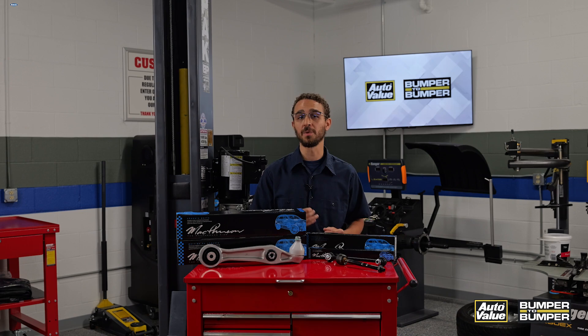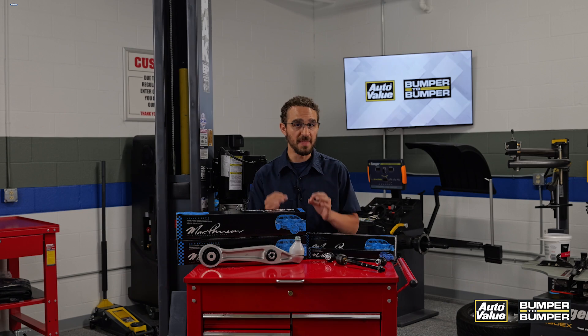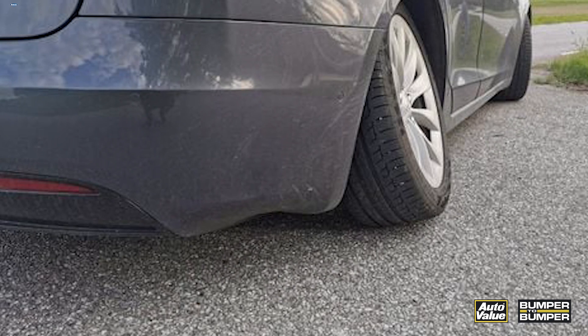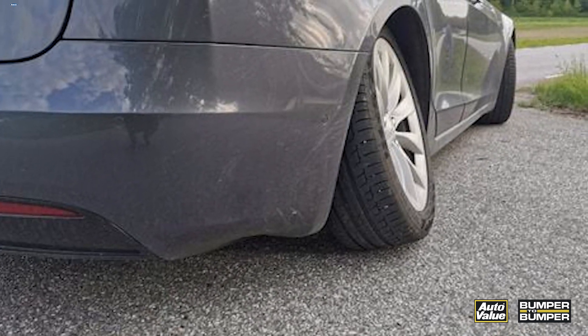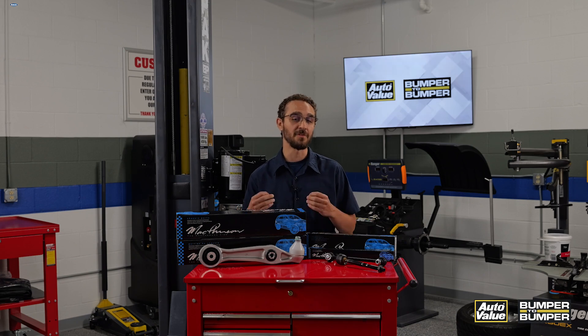In particular, the front lower control arms encounter dynamic fore-to-aft loading forces as the vehicle rapidly accelerates or decelerates. This is why the premature wear of suspension components in the Tesla Model S is so common. This can lead to the vehicle sagging or leaning to one side and can cause the car to bounce excessively or fail to absorb shock effectively. In some cases, the control arms, forelinks, and ball joints can develop cracks leading to their failure.